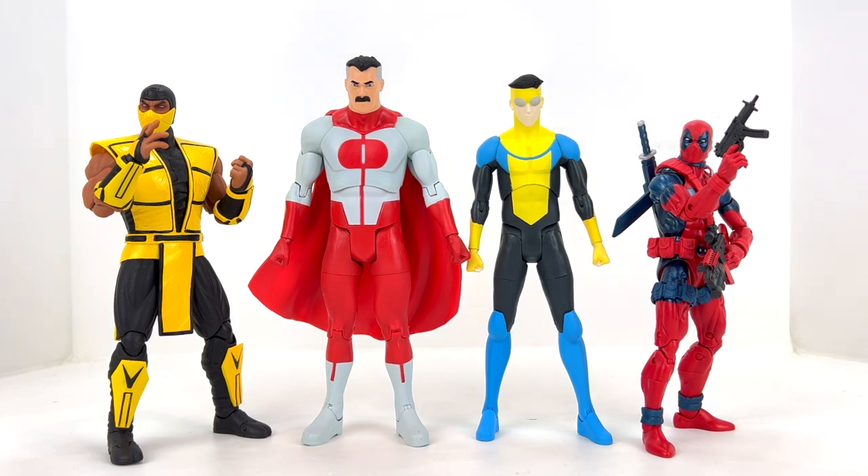Hope you enjoyed this overview and review of the Omni-Man and Invincible figures from Diamond Select Toys. Drop a comment below, hit that like button, and subscribe if you haven't already. Hope everyone has a wonderful holiday season — until next time!